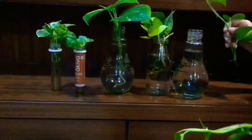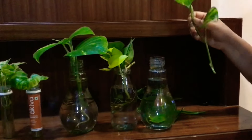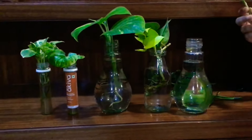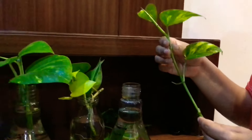Rubber plants can also be easily propagated in water. Plants such as pothos you can actually permanently grow in water as well. Some plants you would like to propagate first in water and then move them to soil once they develop some good roots. I've just cut this cutting and brought it in from the garden.